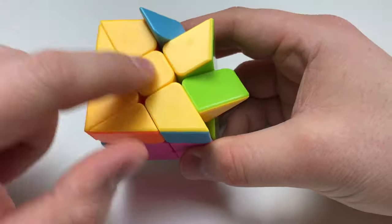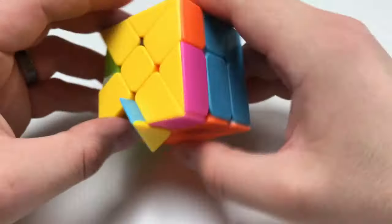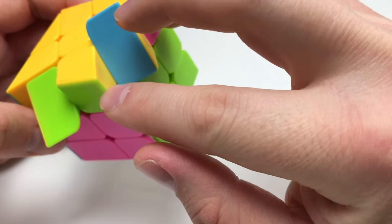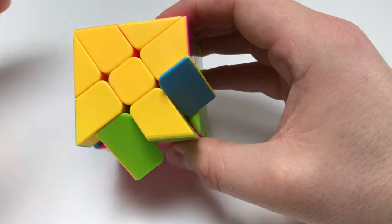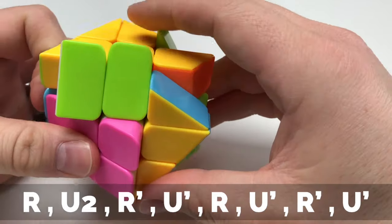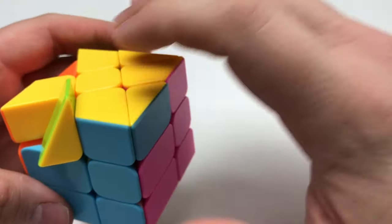Now that we have our bottom yellow cross solved, it's time to align these edge pieces with their centers. I'm going to look around to see if I can find two pieces that align. Rotating it, I see that blue and orange do. I want to get these two edge pieces swapped, so I'm going to go: R, U2, R prime, U prime, R, U prime, R prime, U prime. And now they're all in the correct place.